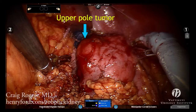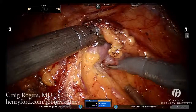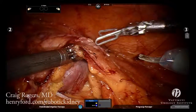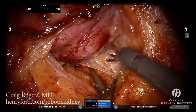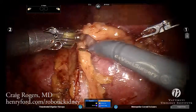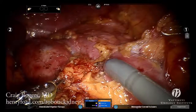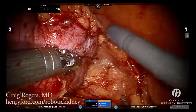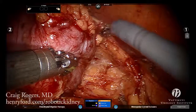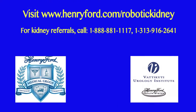The steps are repeated for the lower pole tumor. The pro-grasp in the fourth arm can be used to position the kidney to help with tumor exposure. In the next video, we demonstrate the use of intraoperative ultrasound to help define the tumor for resection.